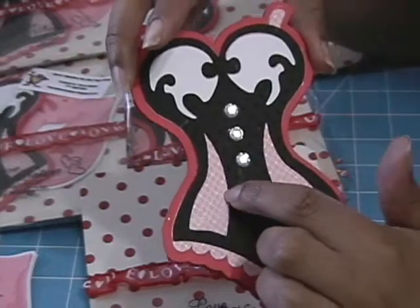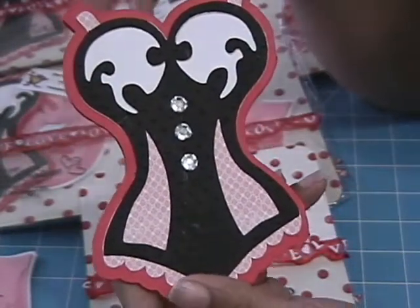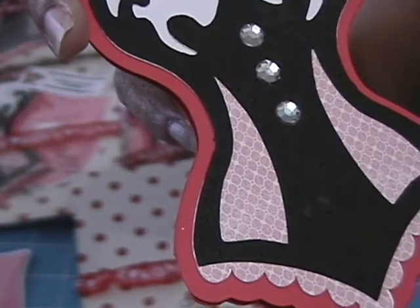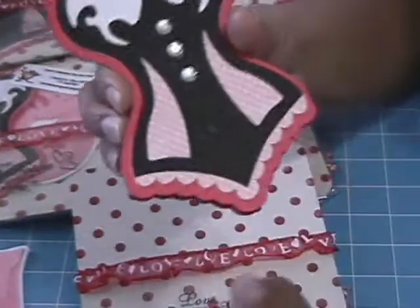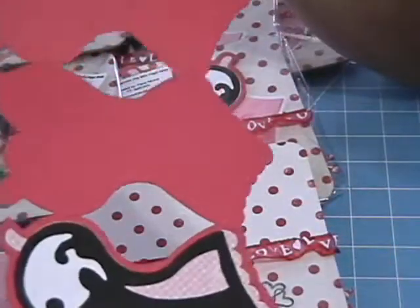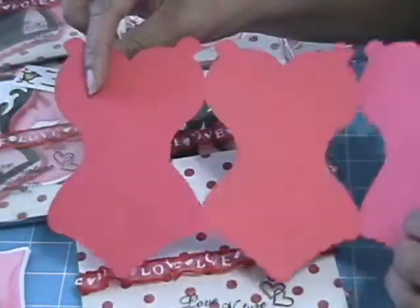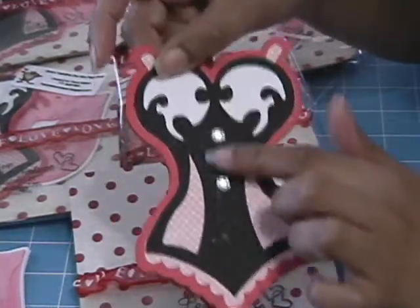The black layer has holes that overlay on the pink one so they all fit together. I ran the black through my Cuttlebug - I think it's the Swiss dots folder - just to give it texture. The patterned paper is also from the Making Memories collection and looks like lace underneath, on top of white. I used Design Studio to weld three images together to make a tri-fold so when you open it you can put pictures or journal. I also added bling to decorate it.